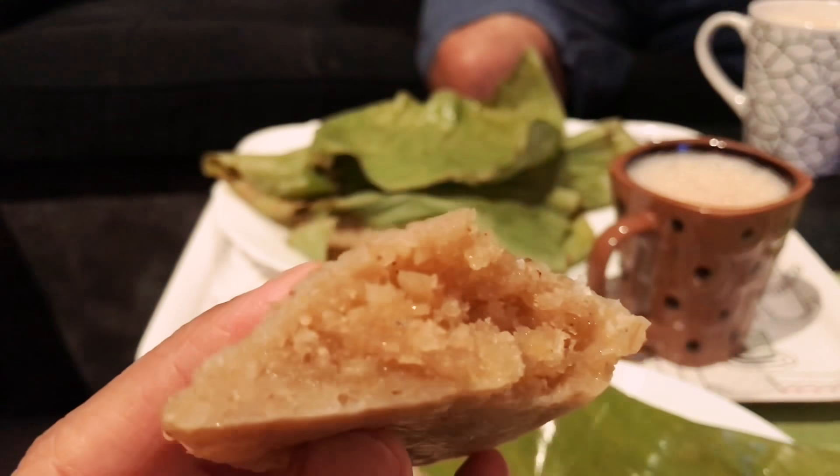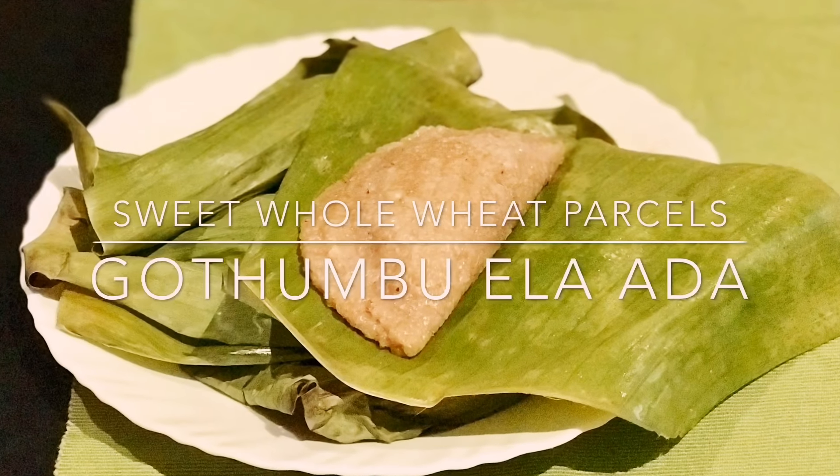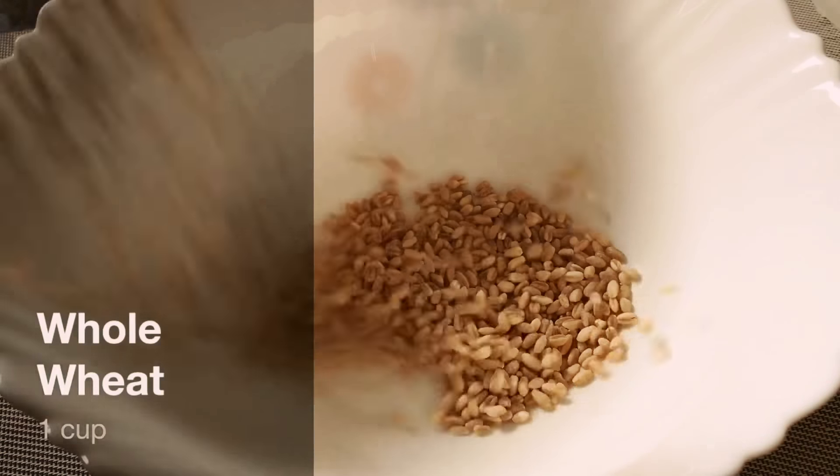Next is another traditional snack usually prepared with rice flour and a sweet stuffing, but here I'm making it with whole wheat. Let's see how to make it.